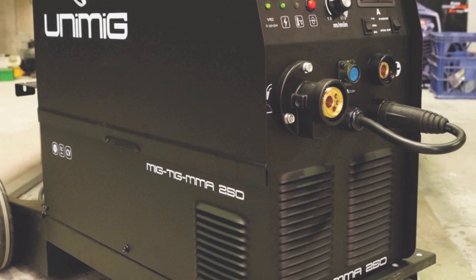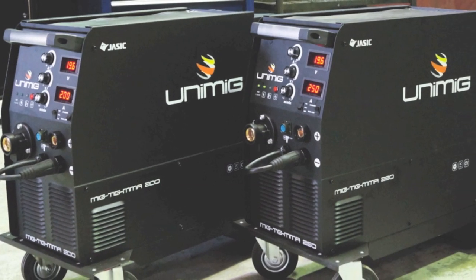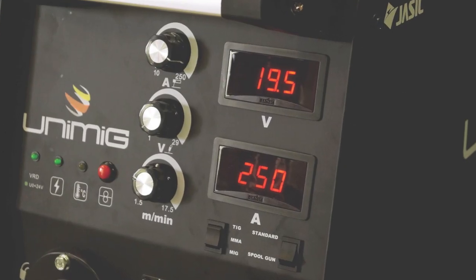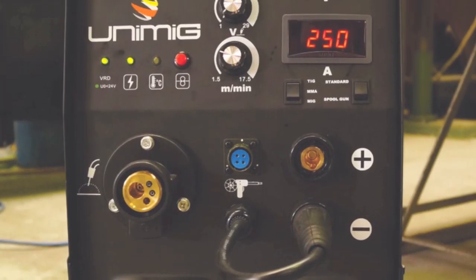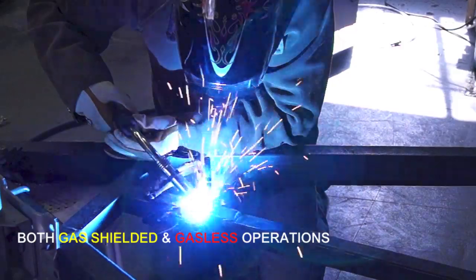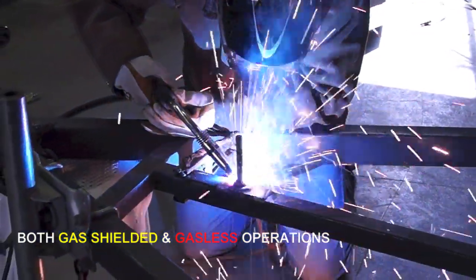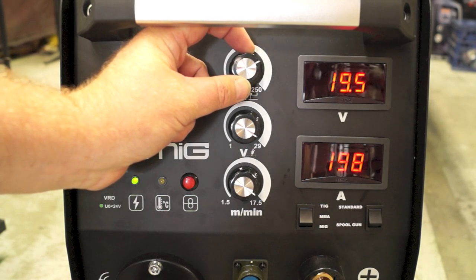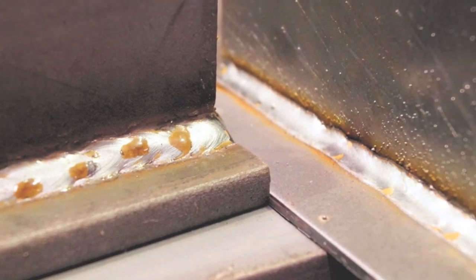Welcome to Unimig. Today we're going to show you the features of two of our compact inverter welders, the Unimig 200K and the Unimig 250K. The 200K and 250K are inverter based multi-function MIG welding machines with added MMA and TIG functions. The MIG function allows you to weld in both gas shielded and gasless wire applications. Easy stepless adjustment of voltage and wire feed makes for easy setting of welding parameters, giving excellent professional welding results.